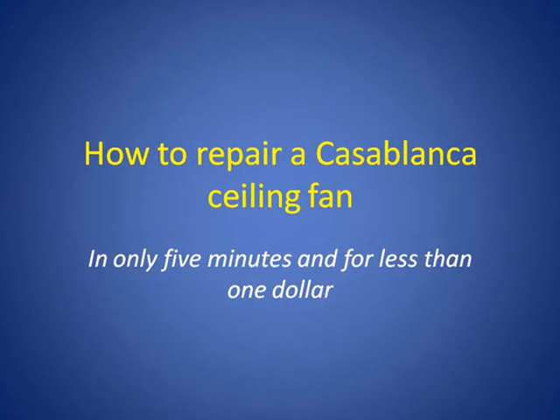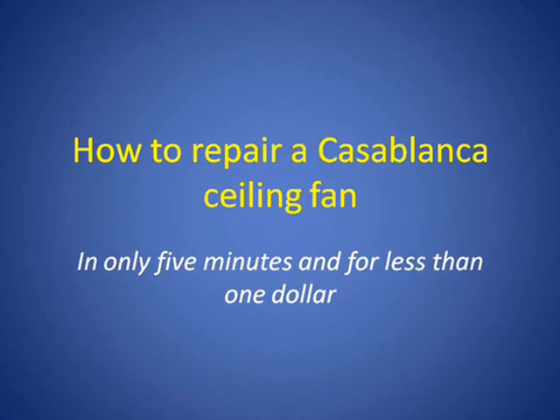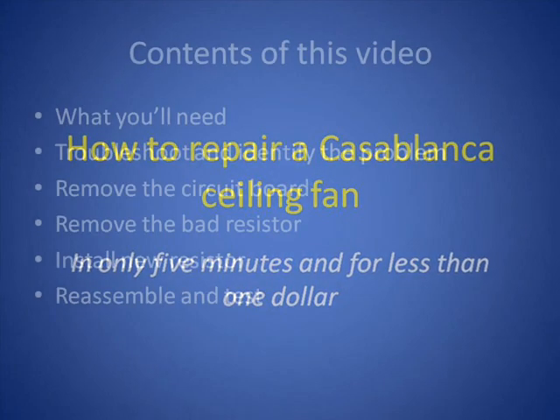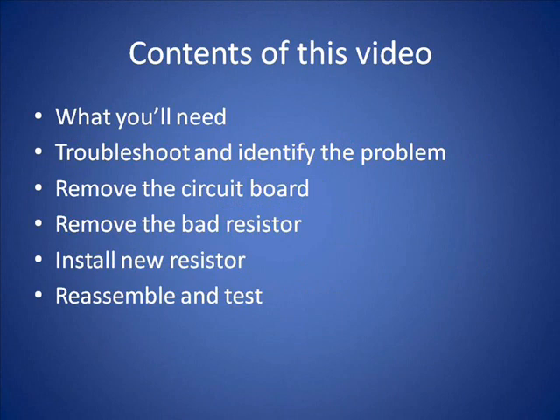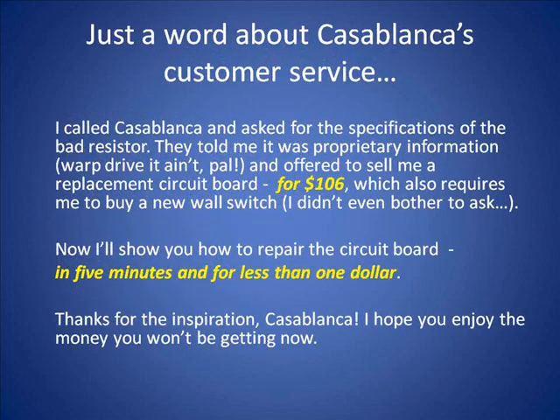In this video I'm going to repair a 15-year-old Casablanca ceiling fan in less than five minutes and for less than $1. The contents of this video: I will show you what you need to do this repair, troubleshoot and identify the problem, remove the circuit board, remove the bad resistor, install a new resistor, reassemble and test the product to make sure it works like new.